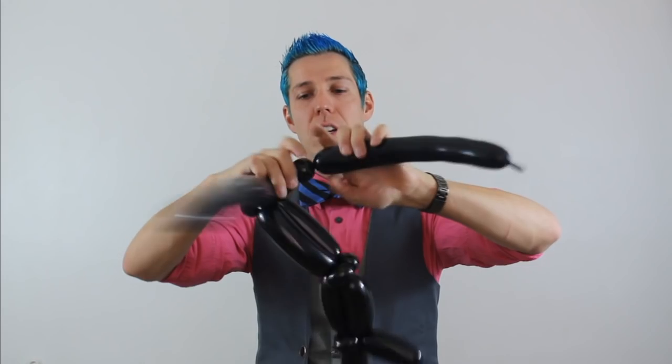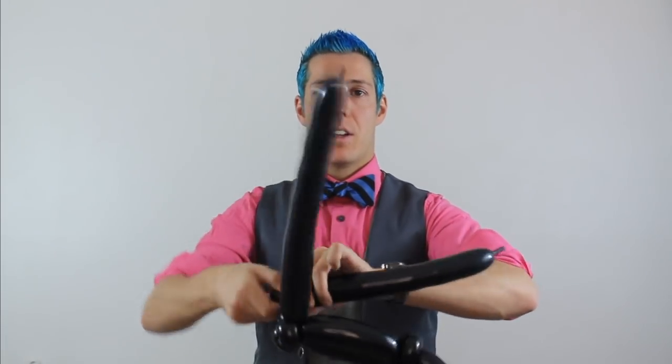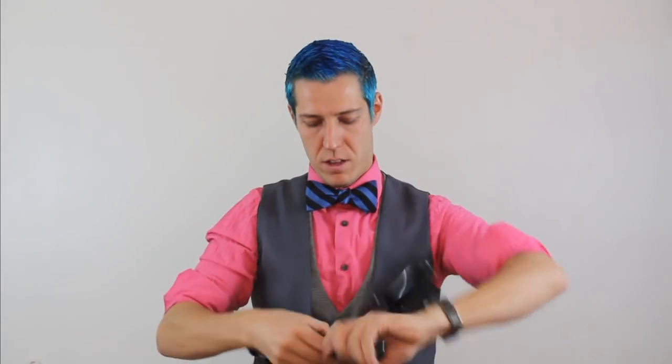Whichever balloon has more twisting ability — whichever one has a longer tail — we're going to make the scope out of that one. You do a two-finger bubble followed by an ear twist. When I say do an ear twist, I mean create the little one-inch bubble that you're going to ear twist. So you have two fingers and then your bubble that you're going to ear twist. Now we're going to make a bubble the same size followed by an ear twist. Then we're going to do another two-finger bubble and wrap this into these two ear twists. As I wrap it in, I'm actually rotating the balloon so it kind of stretches as it goes and doesn't pop.